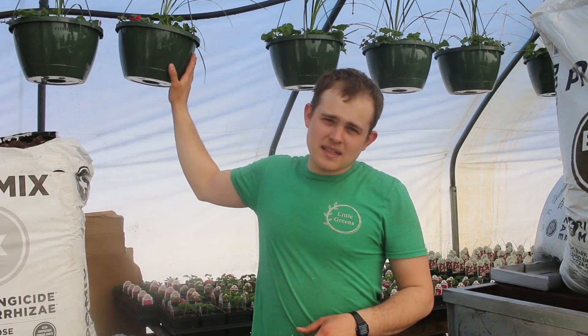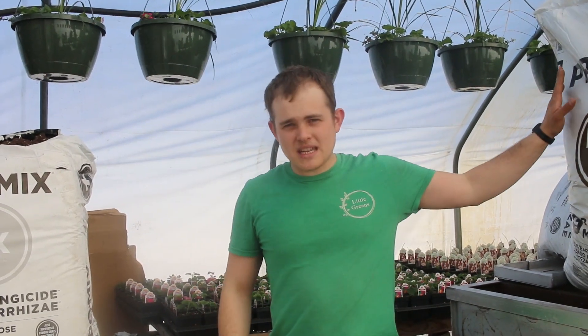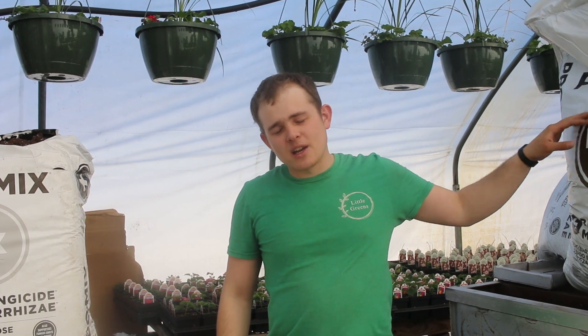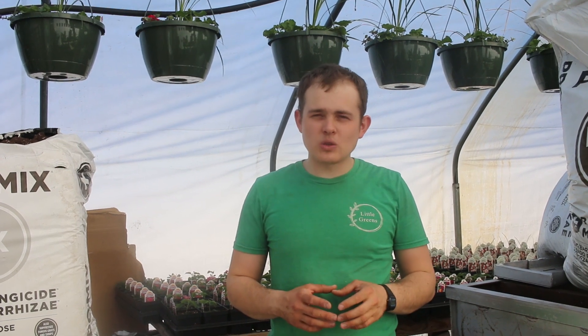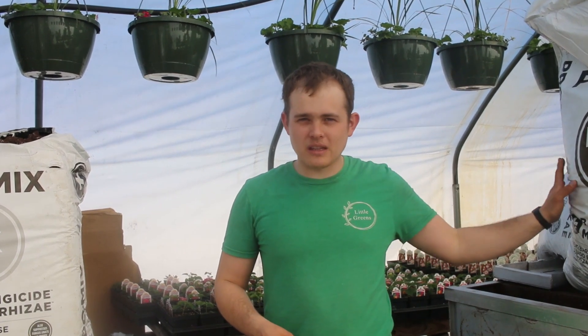In our hanging baskets, like you see here, we use entirely bark mix. For anything that's a larger pot, or any plant varieties in smaller pots that need more drainage, we'll definitely use this.